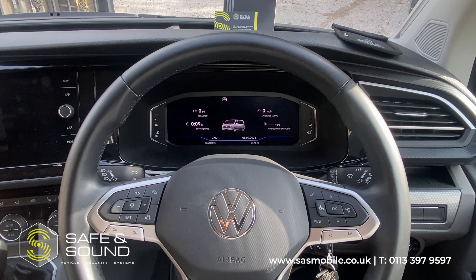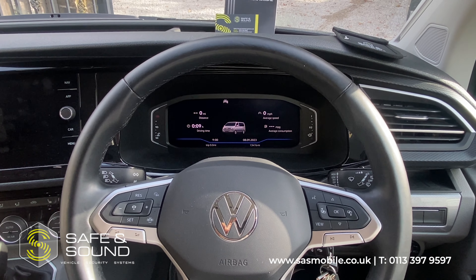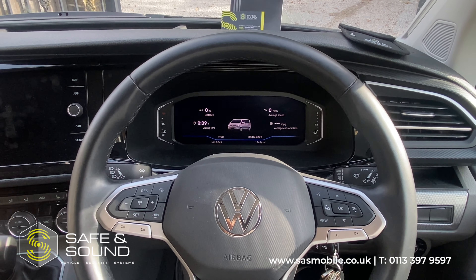I'm just going to show you how it works, how we like to install it with what's known as Gearbox Lock. We do it on the T6.1, the normal Transporter and obviously on the California as well — basically the same vehicle for us.